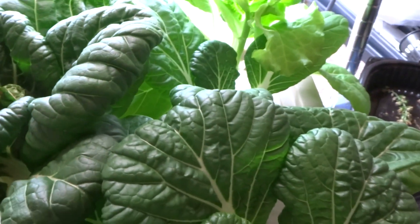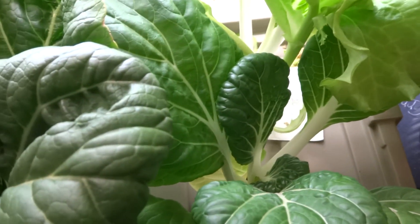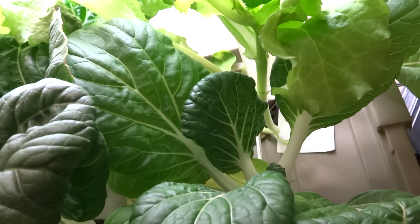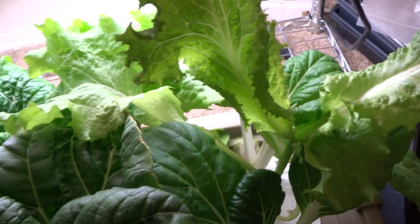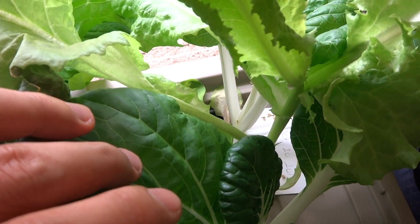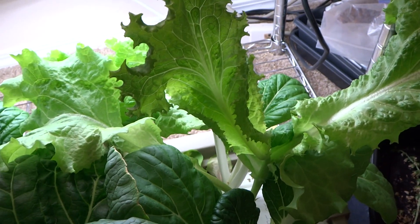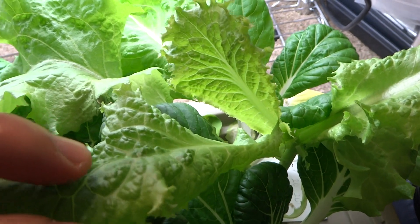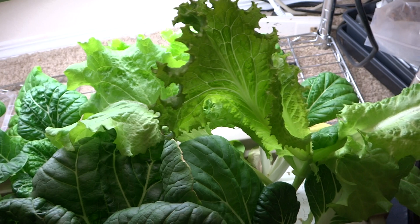Also, what I've learned is don't put multiple plants into one pot like this one — the lettuce I did there. It's competing for light with the one growing with it. Since it grew a little taller to reach the light source, it's gotten a lot better than what it was before.